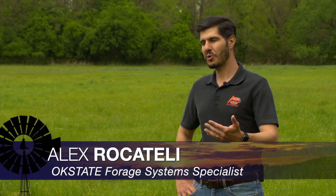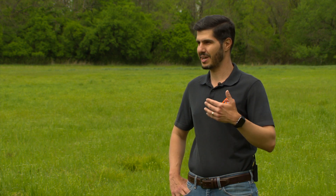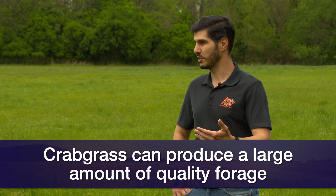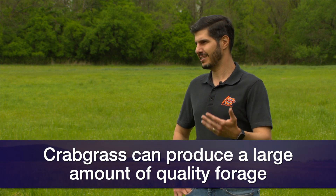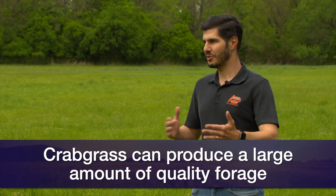Crabgrass in row crops is a terrible weed — everybody knows that. But when it comes to forage, crabgrass is a very good forage. It can produce a high amount of forage with good quality during summer, which is a delicate time to produce forage. So that's why we have that kind of relationship.